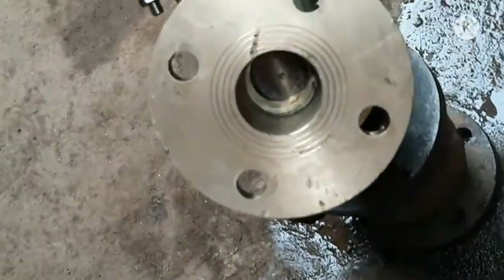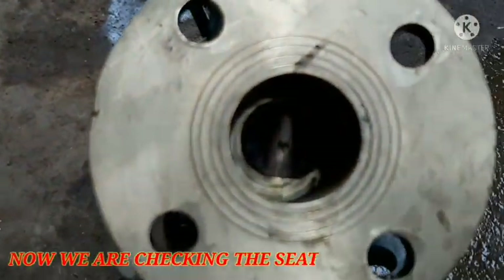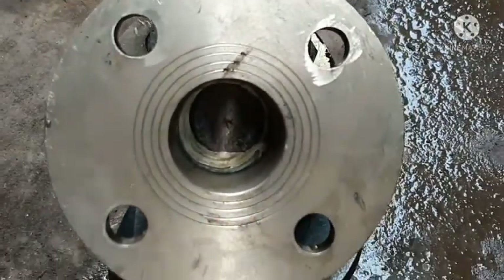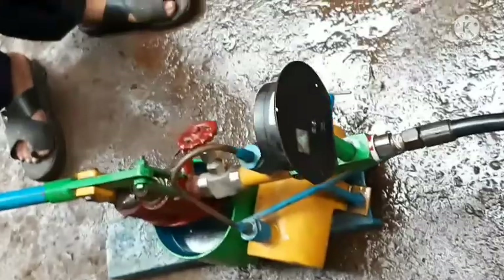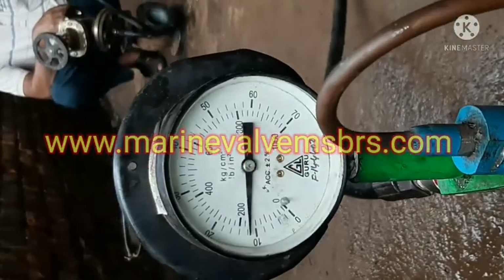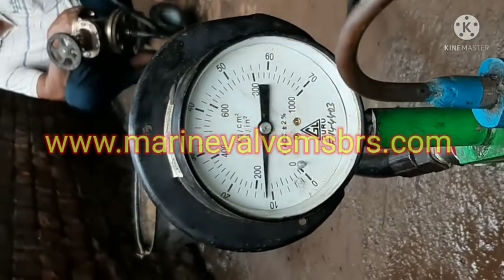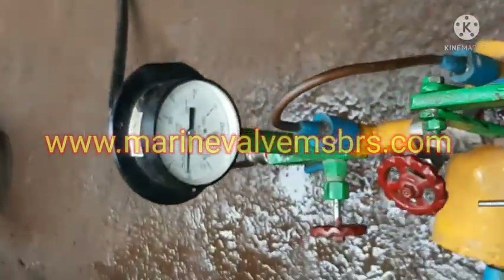Now we are going for the next step. All testing is going on and right now pressure is 12 kg/cm² and required pressure is 10 kg/cm² — found okay in all respect. Thank you.